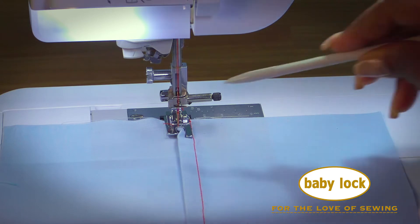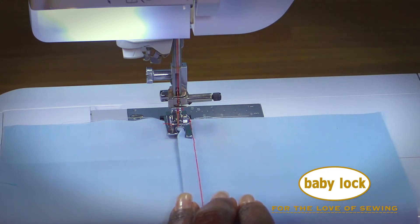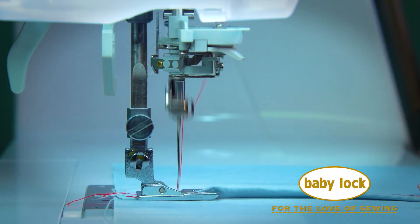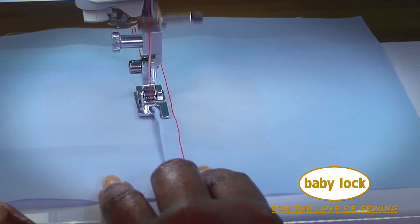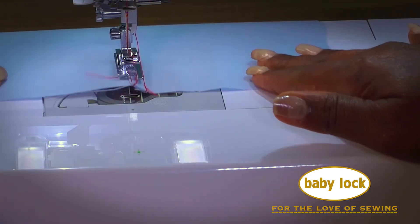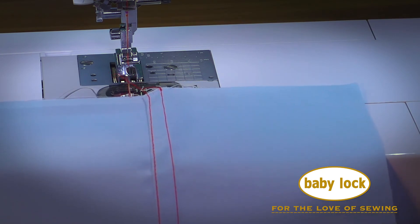Just place the seam allowance into the felling foot groove, align your needle, and stitch. So professional looking. Visit your local Baby Lock retailer to add this foot to your collection today.